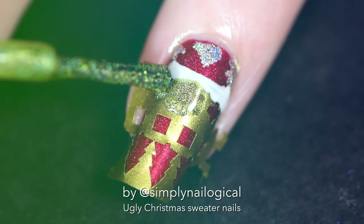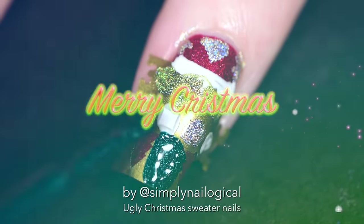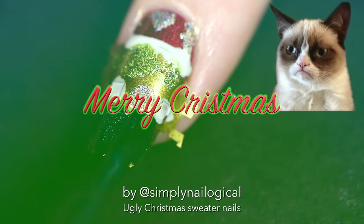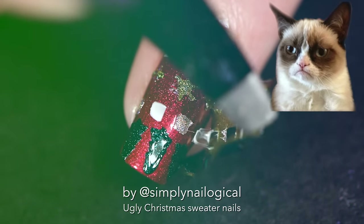In conclusion, the next time you write Merry Christmas on a holiday greeting card, be sure to spell it like this. And when people tell you you spelled it wrong, just say 'No, you spelled it wrong, bitch.' Simply Nailogical told me so.